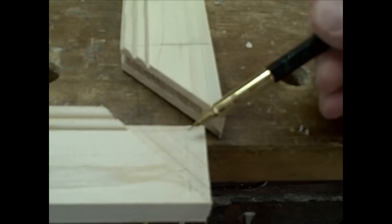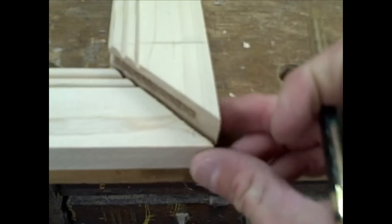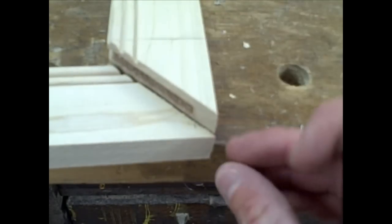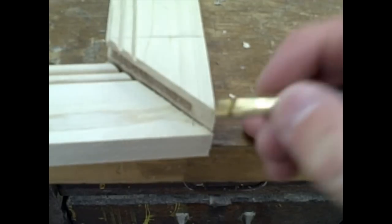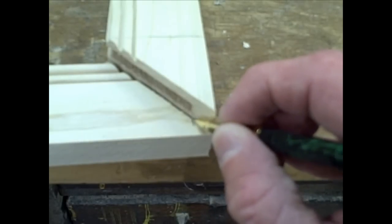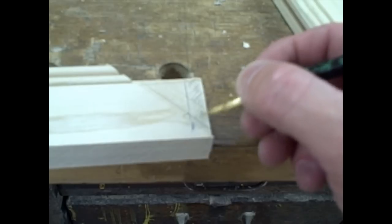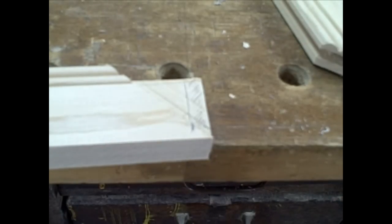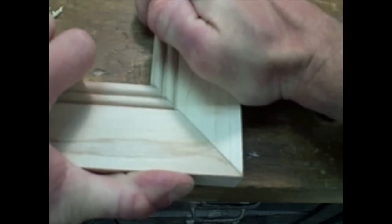Now to get our tenon to fit in our mortise, we still have to trim it up a little bit. The easiest way to do this is to stack the two pieces right on top of each other and get the corners to come right where I want them. At that point, I'm going to mark where my mortise lands, move the line, cut this out, and then our tenon should fit in the mortise. Apply some glue, and you'll have yourself a nice, tight-fitting mitered stile and rail.